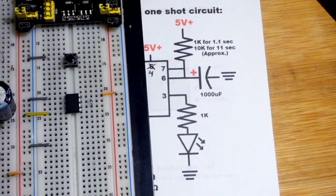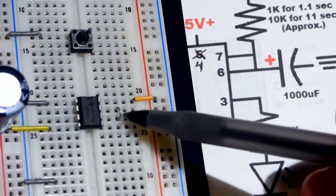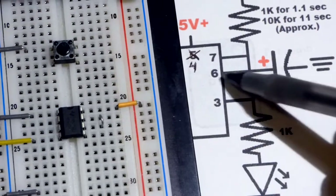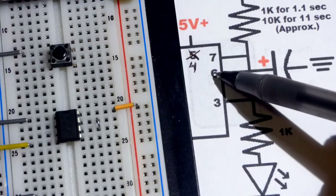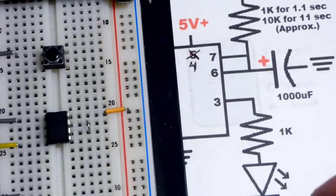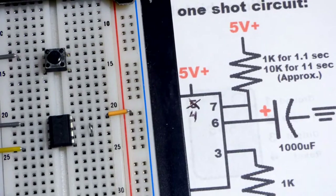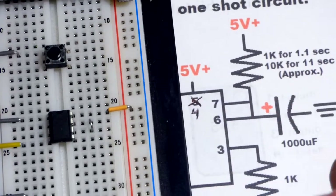There's a small metal jumper connecting pins 6 and 7 together — it's bare metal but effectively one node. Pin 6 is the threshold pin; it monitors the capacitor voltage for two-thirds of the power supply voltage. Pin 7 is the discharge pin. Usually you put a resistor to pin 7; for other circuits there may be an additional resistor going to the capacitor, but here we just have the one resistor and a jumper going to the capacitor.